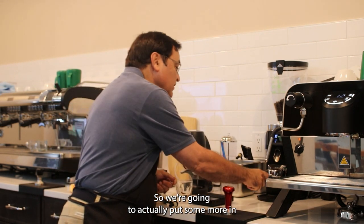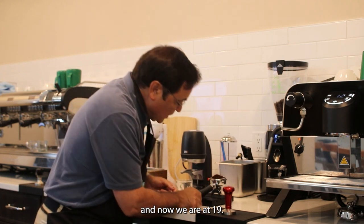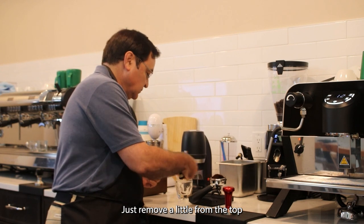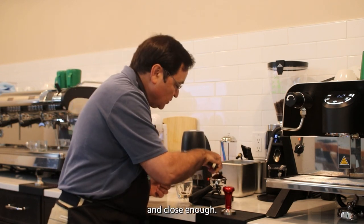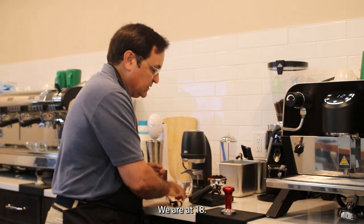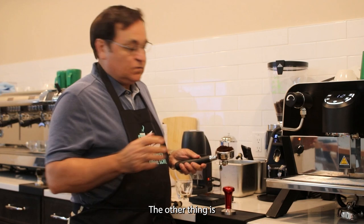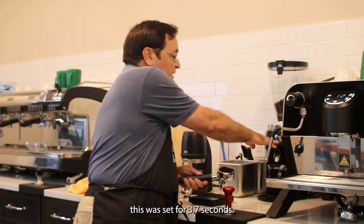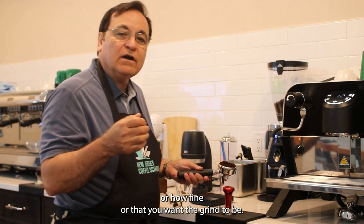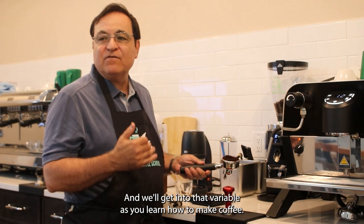We're going to put a little more in, and now we are at 19 — just remove a little from the top. Close enough, we are at 18. The grinder was set for 3.7 seconds; that'll change depending on how coarse or fine you want the grind to be, and we'll get into that variable as you learn how to make coffee.